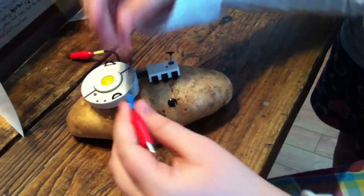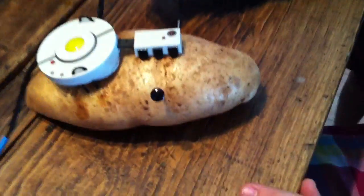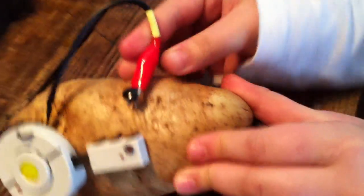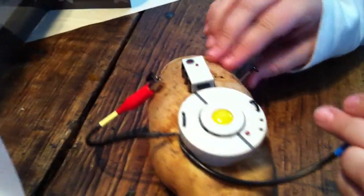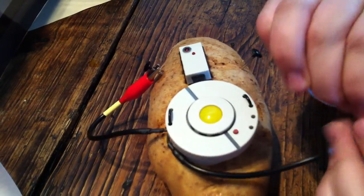Then you take the cords - one around this way and one around that way. Clip it on sideways. And then when you clip that on, it starts saying stuff.